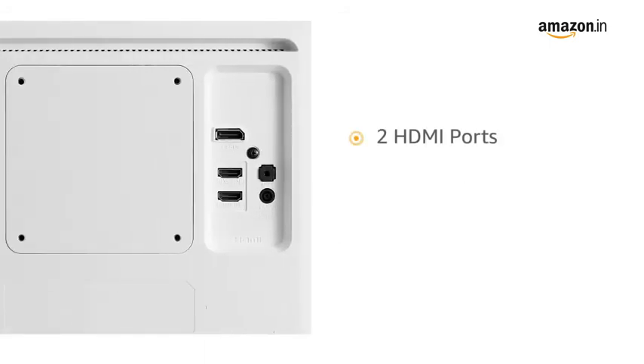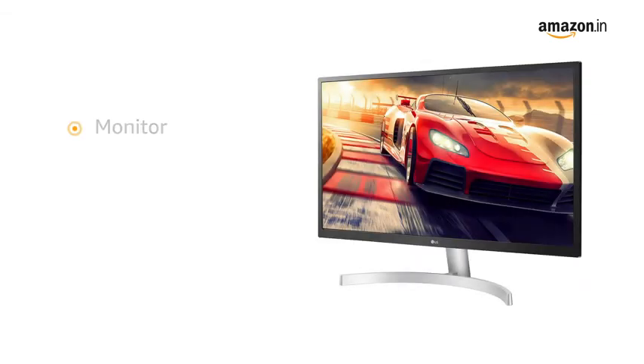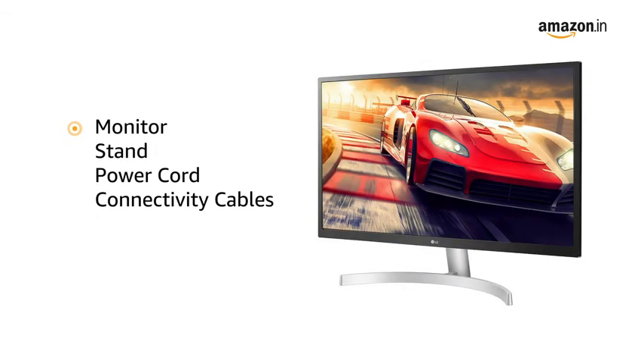The monitor has two HDMI ports, one display port, and one headphone out port for easy connectivity. The monitor comes with stand, power cord, and connectivity cables included in the box.